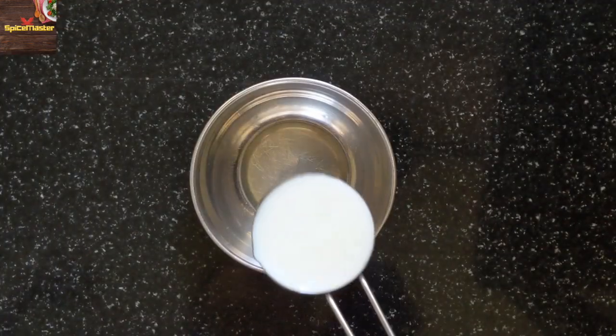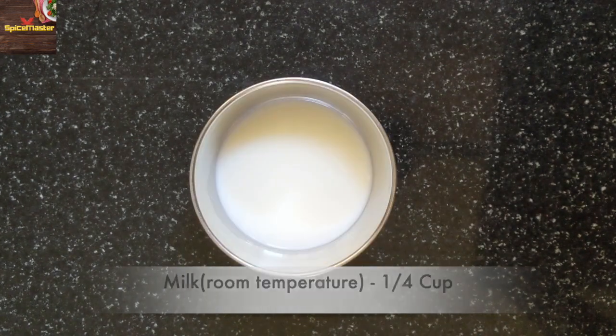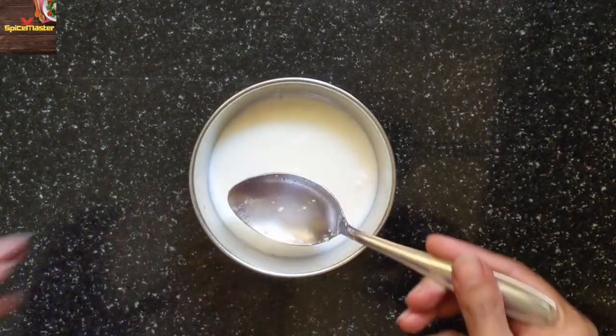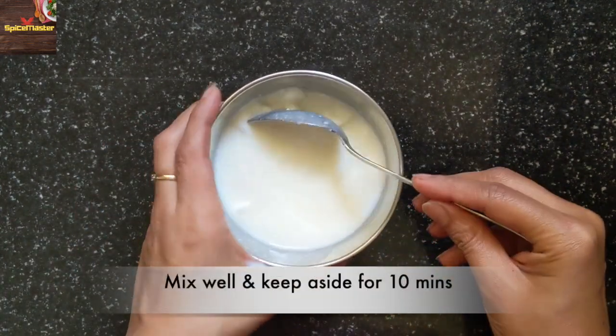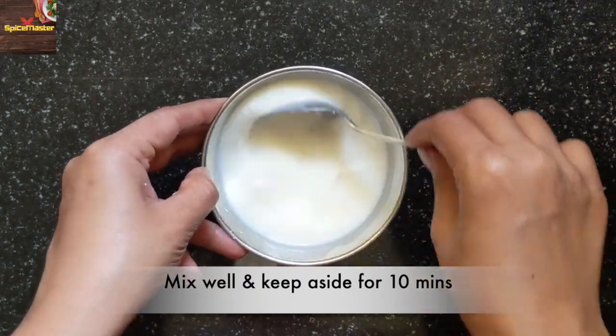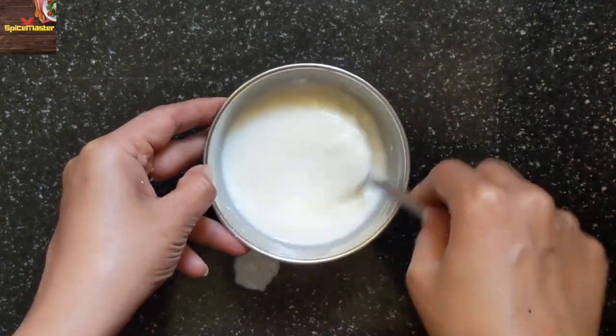So first, we will make buttermilk. Then place it aside for 10 minutes so the ingredients come to room temperature and the emulsification will be better with all ingredients.